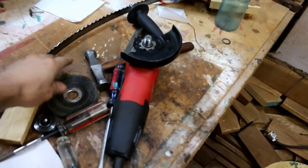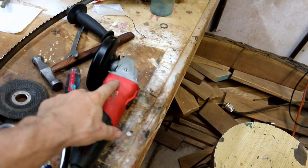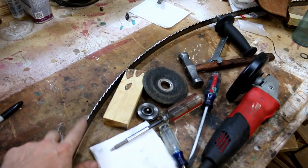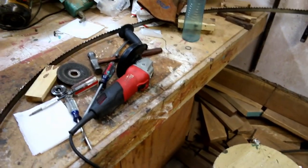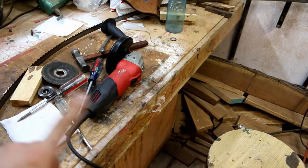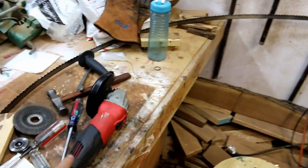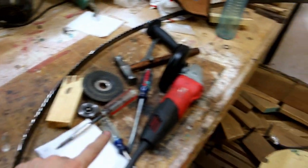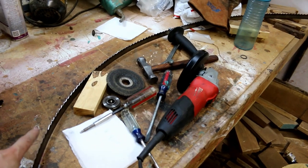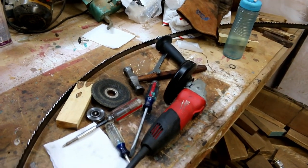I was using an angle grinder with a grinding disc at one point, however one of the bearings in the angle grinder went bad and started rattling really badly. I took a break and filed a warranty claim with Milwaukee — I made a video buying this angle grinder maybe six months ago and it's already bad, so we'll see how Milwaukee deals with it. I did get to do some of the teeth with the angle grinder and it worked really well, so I'm going to do another video on sharpening a bandsaw blade with an angle grinder and show how I do that.